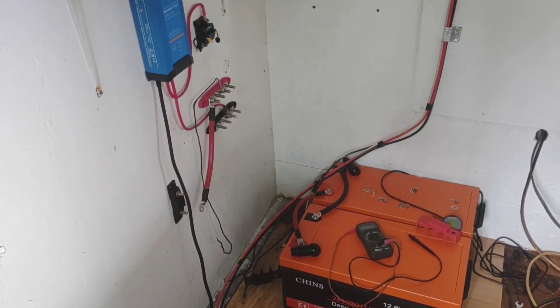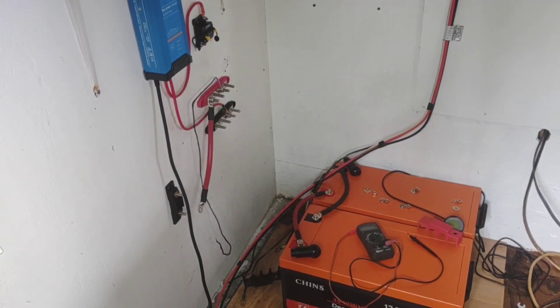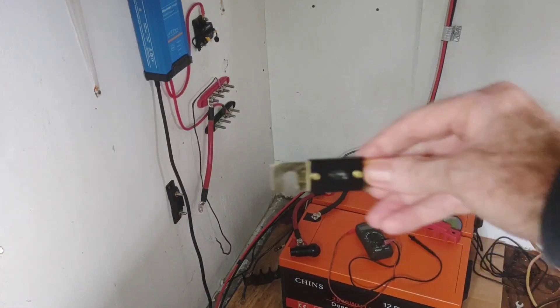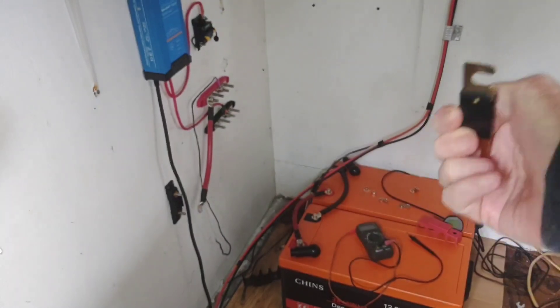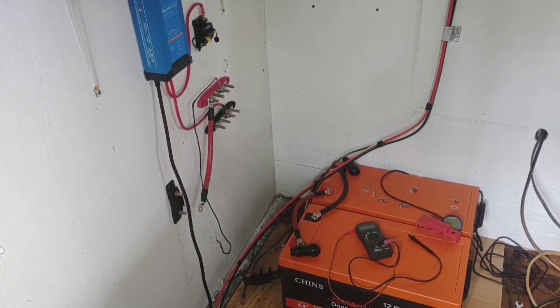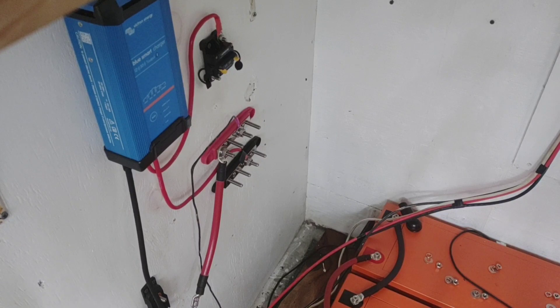Hey, good afternoon everybody and welcome back to the channel. Well, this is the scene of the crime. This is a video I hoped I would never make, but yesterday I blew this 200 amp blade fuse which was attached right there. I'll change the camera location and show you exactly what I believe happened. I made a couple of mistakes and I want to make sure to point those out.